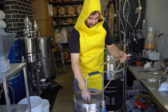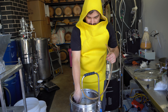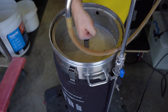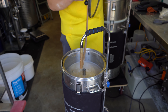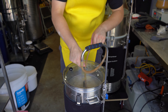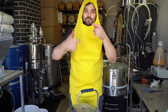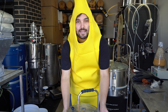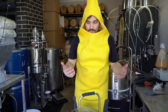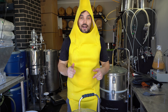We are now finished mashing in. We're going to let this thing sit for one hour at 66 degrees, then we're going to come back and start sparging. We have a pump set up on our mash tun that lets us recirculate the wort. It gives us a slightly better efficiency, helps make the beer a little bit more clear, and helps keep the temperature of the whole system more stable. So we'll come back in one hour and then we'll start sparging.